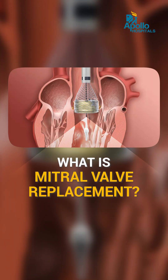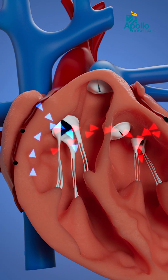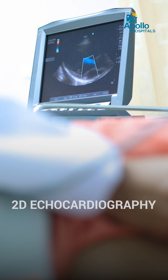Mitral valve replacement is replacing a damaged valve situated inside the heart in the left chambers. It connects the atrium and ventricle and acts like a door. When the passage gets damaged, or if there is any severe stenosis or regurgitation, we always try to assess that using ECG and 2D echo.